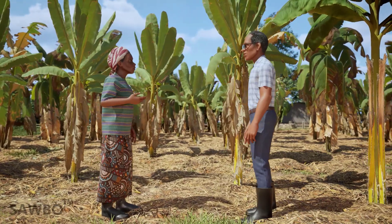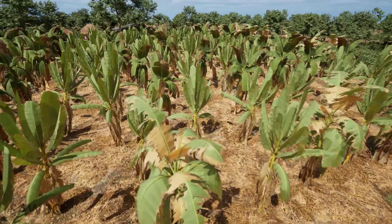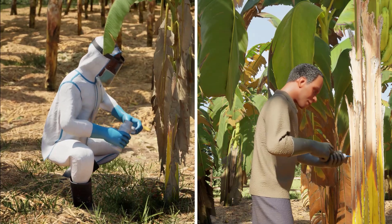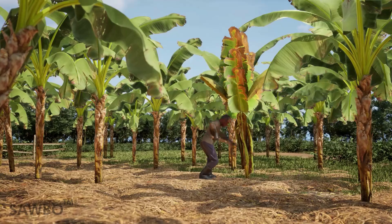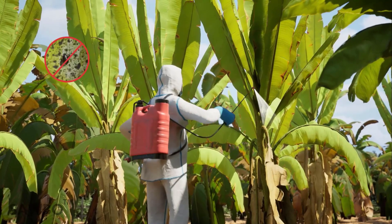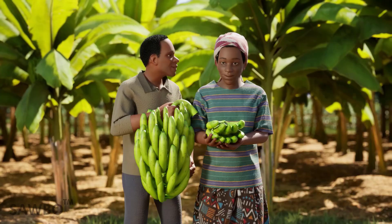Talk with your local extension agent to discuss the best options for controlling aphids on your banana farm. BBTV is a destructive disease of banana. It is important to look for symptoms of the disease and quickly destroy any plant showing signs of BBTV before it spreads across your banana plantation. Using clean planting materials and controlling aphids will help to keep BBTV out of your banana plantation and provide you with good yields and healthy trees.